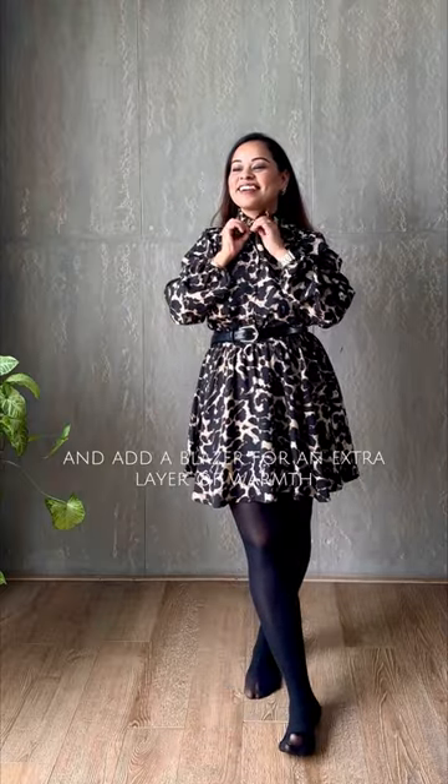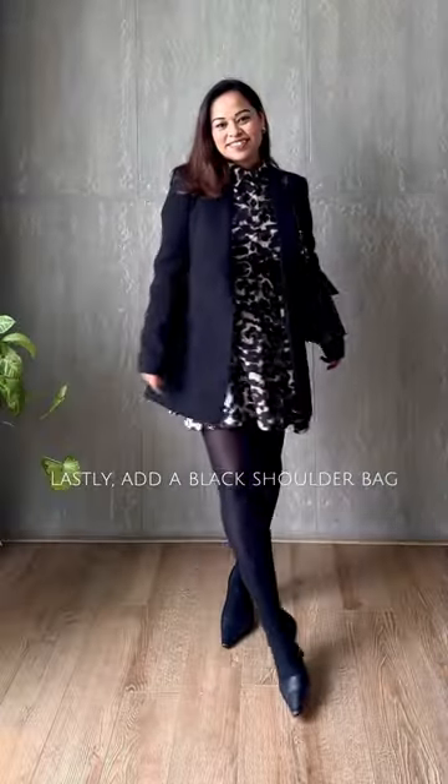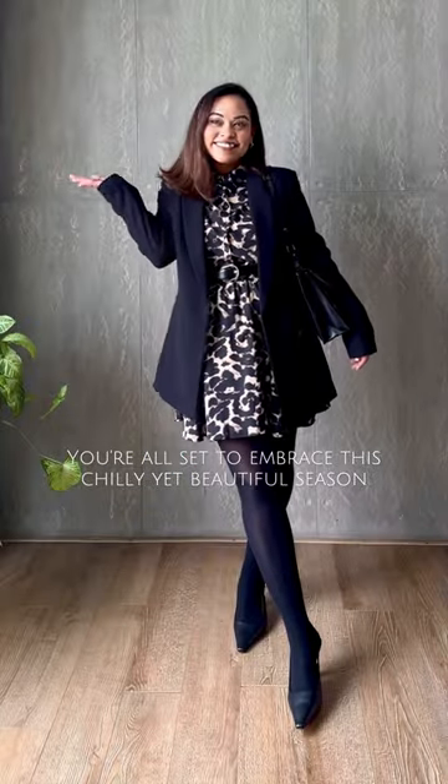Button the dress all the way to the top and add a blazer for an extra layer of warmth. Lastly, add a black shoulder bag that ties the whole look together, and voila — you're all set to embrace this chilly yet beautiful season.